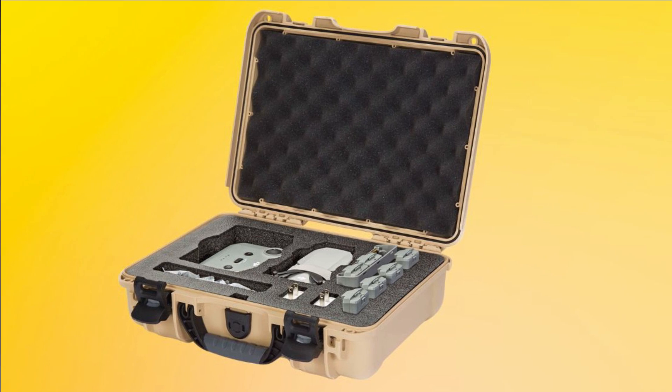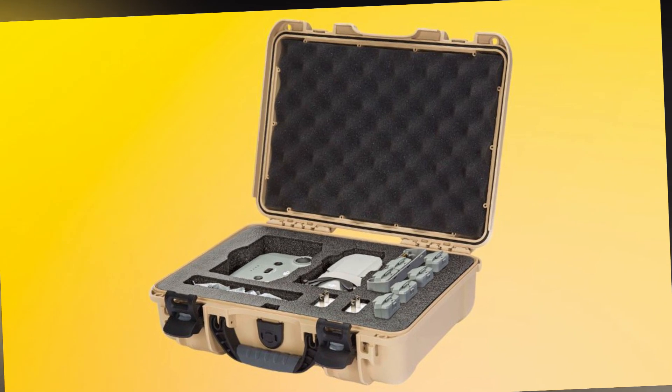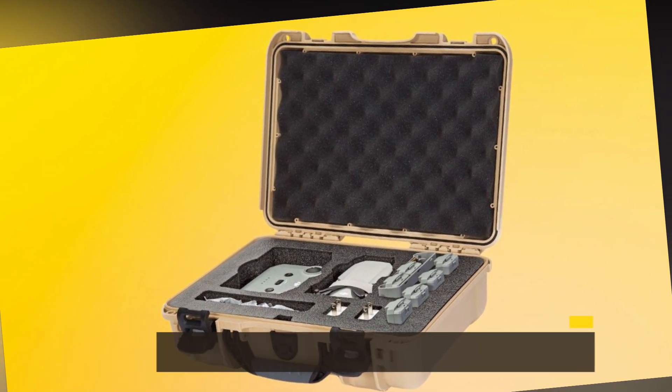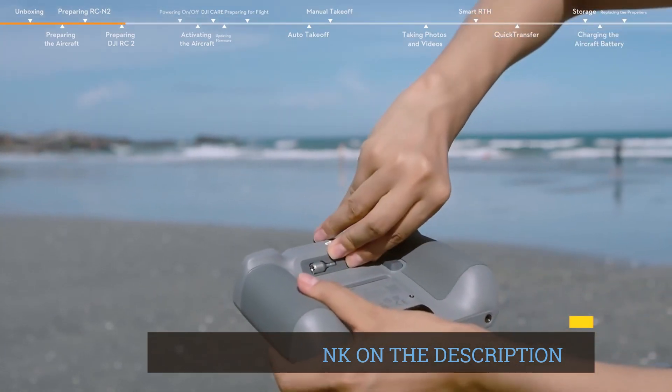Experience extended battery life for longer, uninterrupted flights. Bid farewell to battery anxiety as you explore vast landscapes. The drone's enhanced battery performance ensures that nothing holds you back during your aerial adventures.